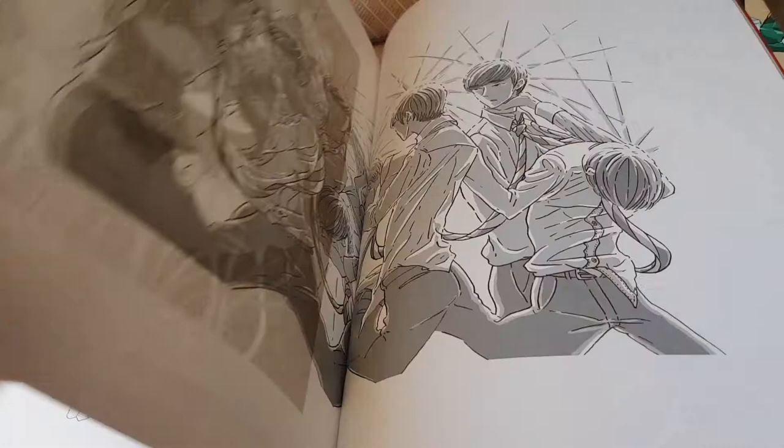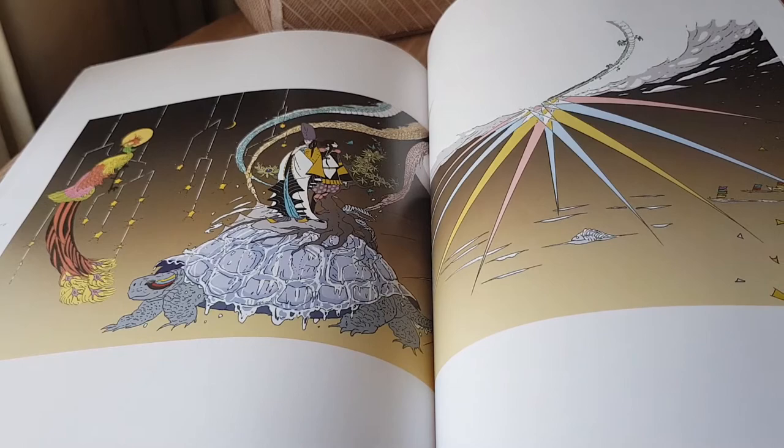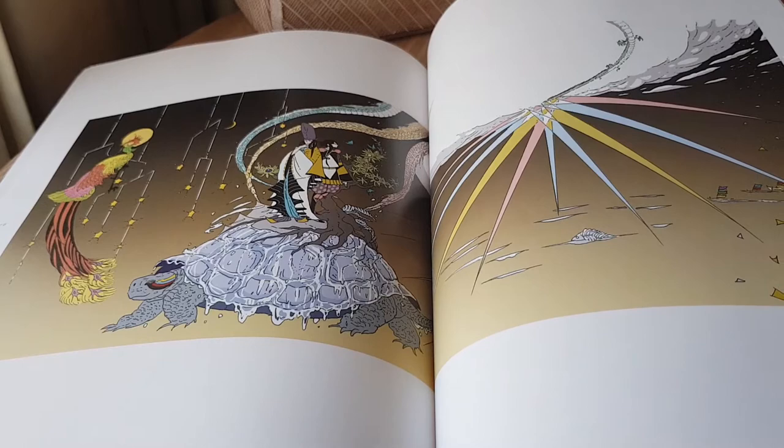The other thing I've noticed from her work in Land of the Lustrous and some of these other pieces is the intriguing body horror-esque aspect of a lot of her pieces. There's an interesting and dark twist that she puts onto a lot of her artwork to show certain things within the story.